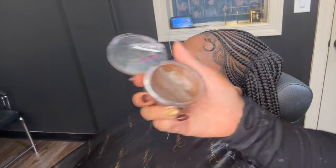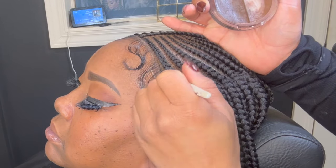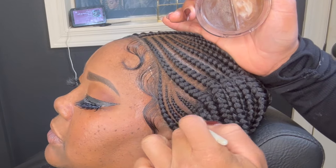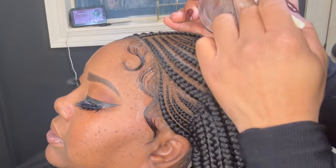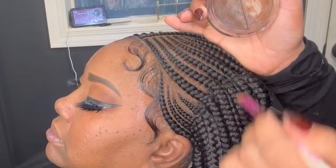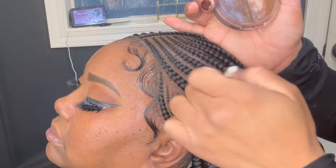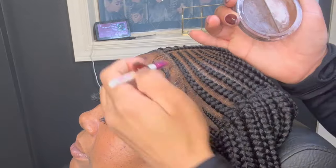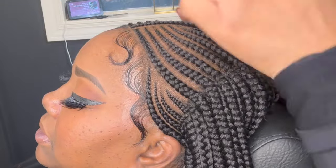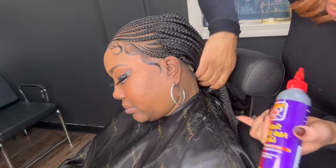Now I'm going to go in with my concealer Kiss Duo, and this is going to help hide or disguise the knots on the lace. It helps to make it look more realistic — as you can see, it pops and makes it look just like her scalp.